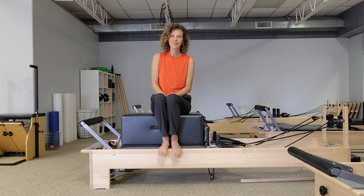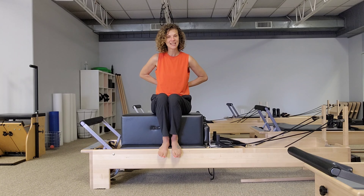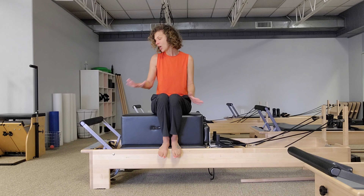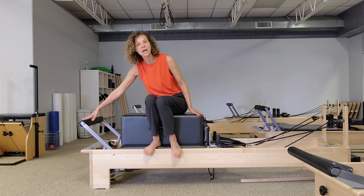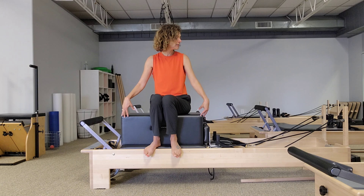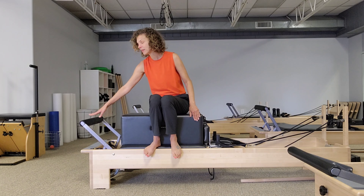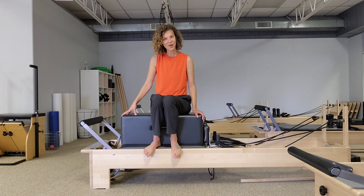Hi and welcome to ID Pilates Online. Today I am going to bring you a beginner reformer sequence designed to work on the shoulders and some spinal extension. It's a variation on our swan and our shoulder press, done today on a blue spring — a relatively light spring — with the bar down at a lower setting than usual on the lowest notch. We're going to use our long box.